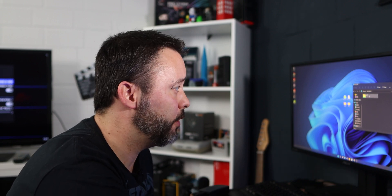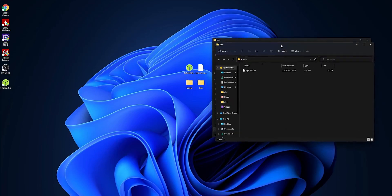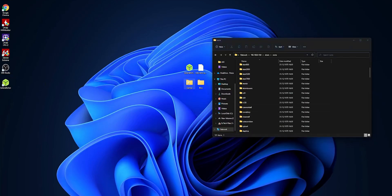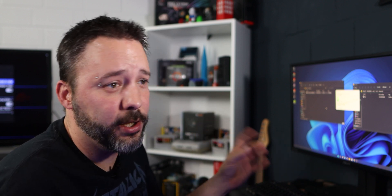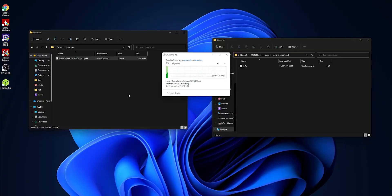You'll see a folder called 'share' — open it. Inside, click 'bios' to add any additional BIOS files; I'm placing my PlayStation 1 BIOS there. There's also a folder called 'roms' which contains subfolders for every system supported by Batocera. Copy your games into the correct folder — for example, Dreamcast games go in the Dreamcast folder, Game Boy Advance in the GBA folder, Game Boy Color in the GBC folder, Super Nintendo in the SNES folder, and so on. Transfer time depends on your connection speed and file size.